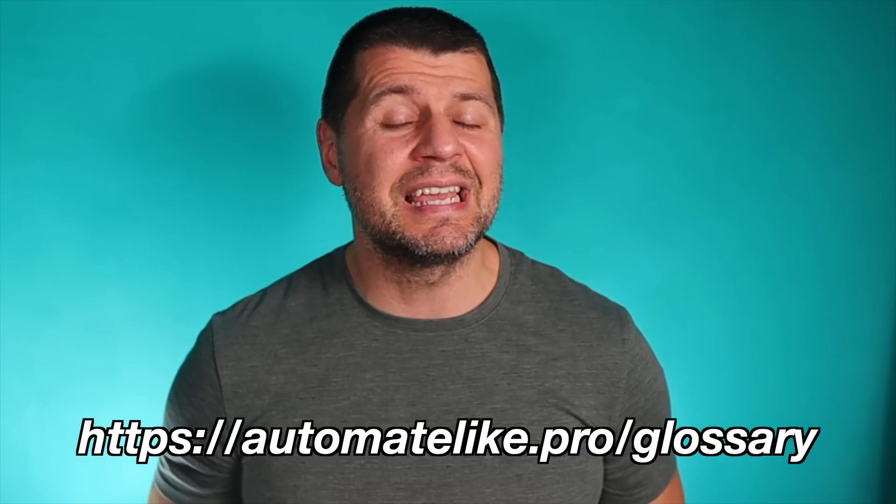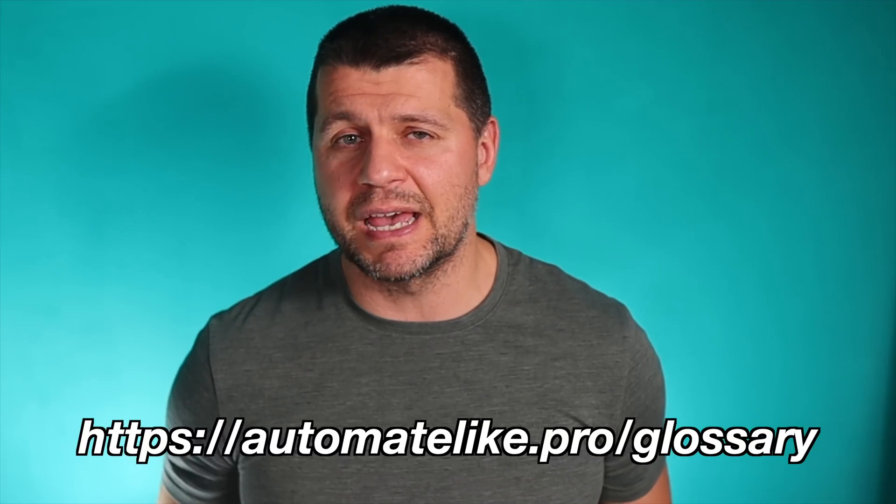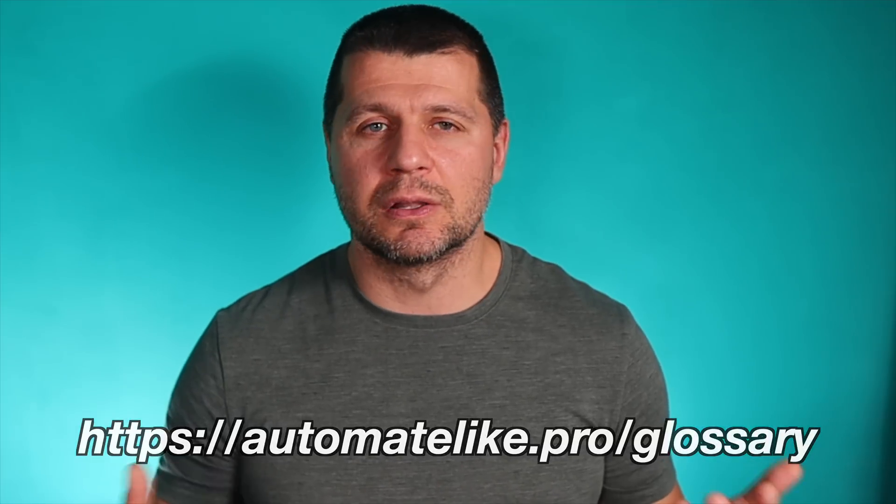If any of the words or acronyms I used during this video are unclear, feel free to download my smartphone glossary, where you can find simple but useful explanations of the most common smartphone words. The glossary is absolutely free and you can download it from automate like dot pro slash glossary. Thank you for watching. I'm Kirill and I'm done speaking. Bye.